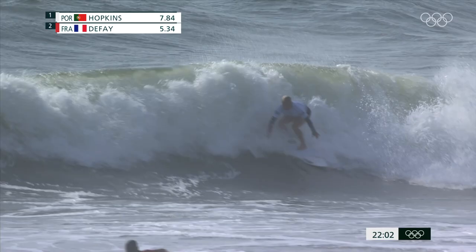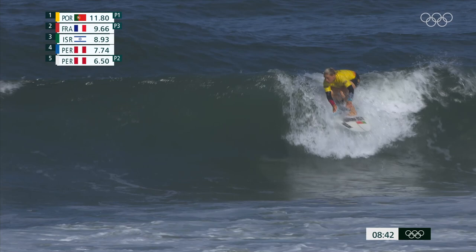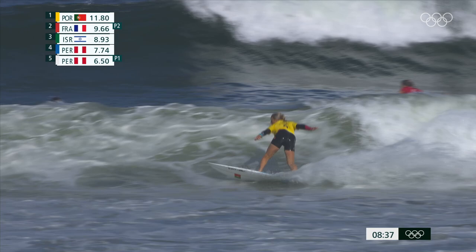Here we go. Nice turn for Hopkins off the top. Yolanda Hopkins has just been a powerhouse in this heat.